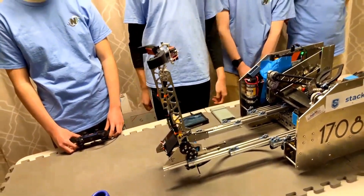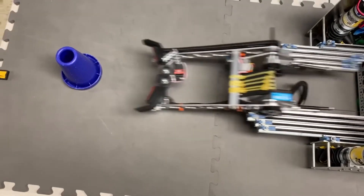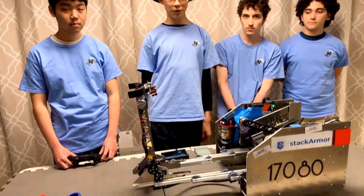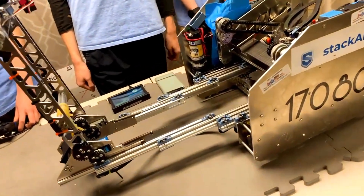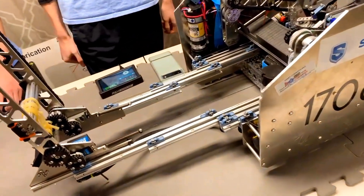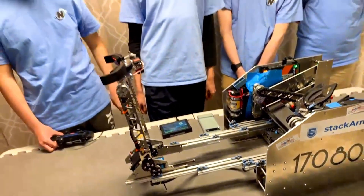Which linear slides are you guys using for your intake? Have you used these before or was it just sort of like, yeah, we'll give these ones a go? For our linear slides, we're using Misumi Star 230s and we found them to be reliable in our past, particularly during Freight Frenzy where we used them on our robot.